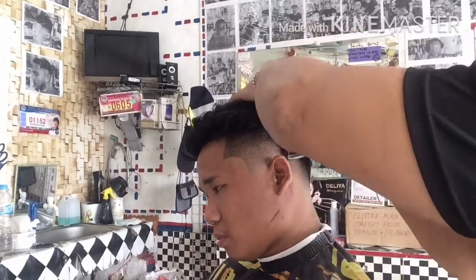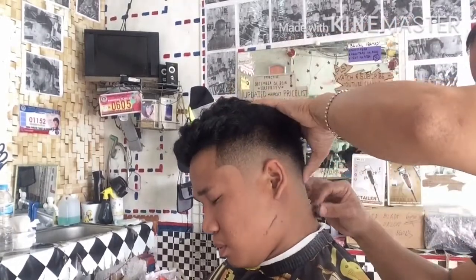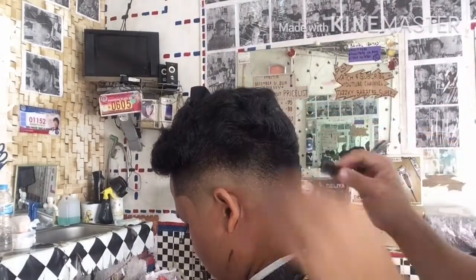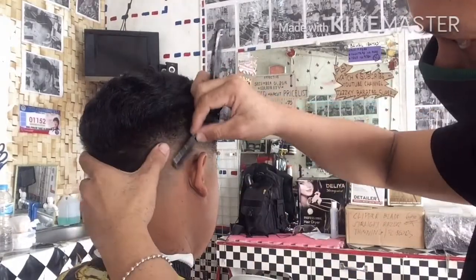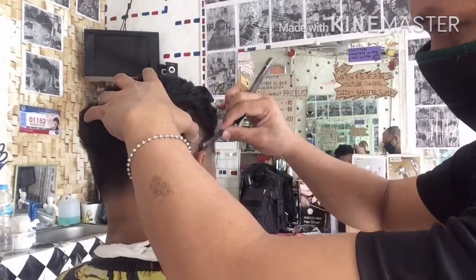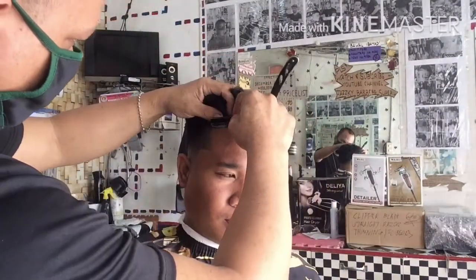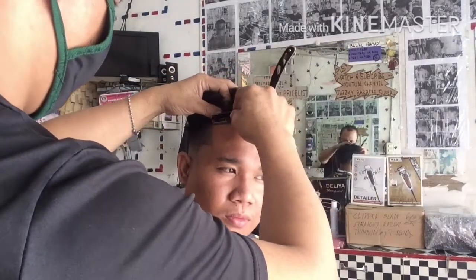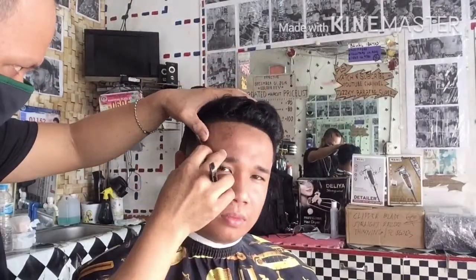Nakikita niyo mga katropa — akala mo sinulatan o ginamitan ng ballpen, pero blade lang po ang ating ginawa dyan. Ay itin natin pababa yung simpleng paghagod pababa para mapulido. Napakalinis ang kanyang low fade. Ang ay itin natin dyan yung pinakadulo, yung nasa baba mismo, yung dinanan ng detailer kanina. Kitang-kita mga katropa ang kanyang low fade na hindi siya angat. Sundan lang po natin ang ating ginawang pattern para hindi na po maligaw. Yan po ang purpose kung bakit gagawa muna tayo ng pattern bago natin ay itin.